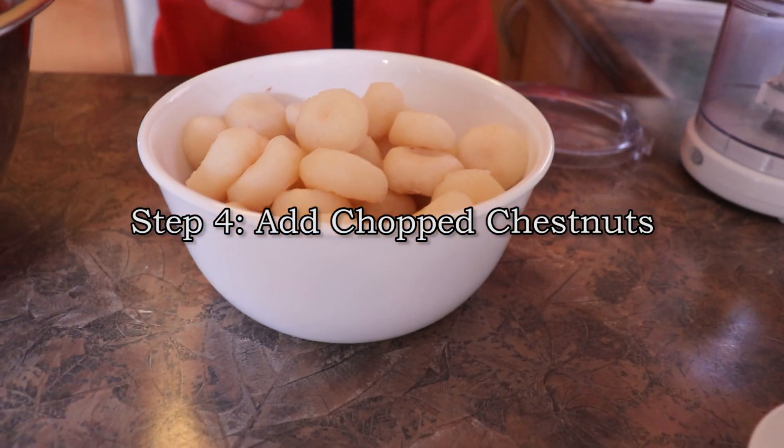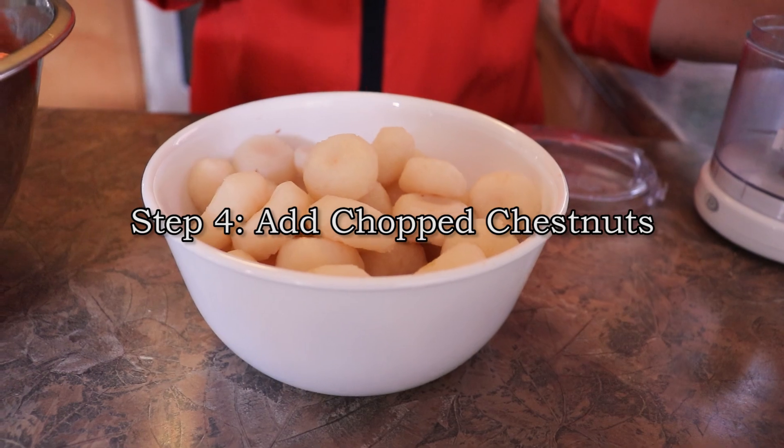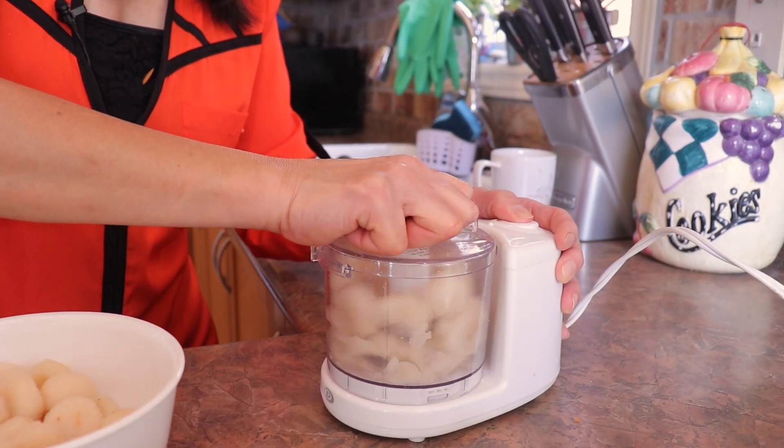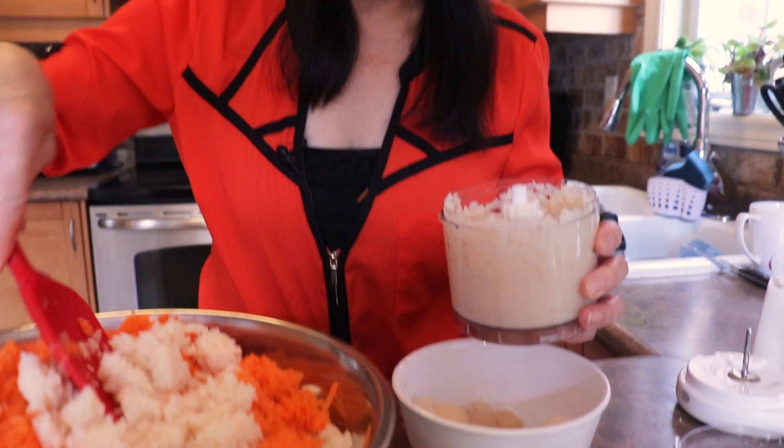This is the chestnut — I'm going to use the machine to chop it. Chestnut is great when you add it to the spring roll; when you bite it, you can feel the crunching inside of the meat. You see that? It's really chopped really well.